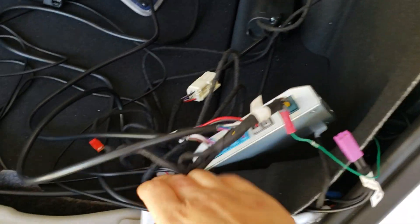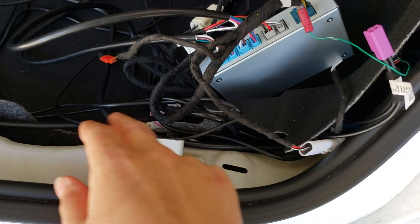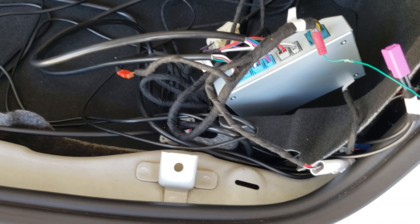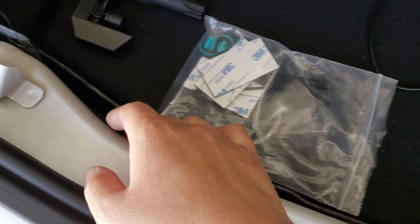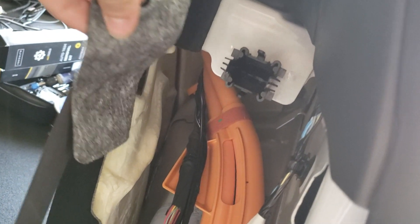A lot of this stuff you can see in the Tesla offer video — I'm not going to go over that. From here, I ran the power wire, the optional driver button wire, and the CAN wire all the way down the trunk front, put it back behind here, and ran those three wires towards the front. I had to pop off one of the pins.